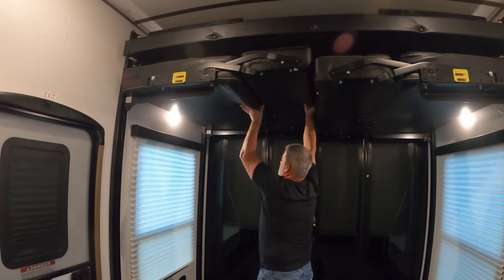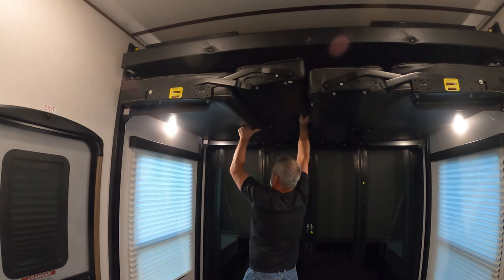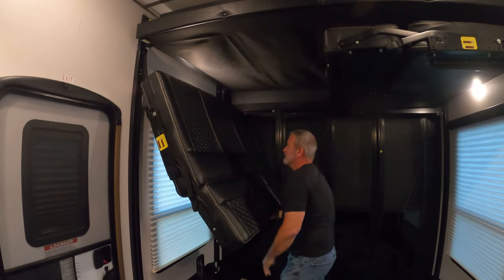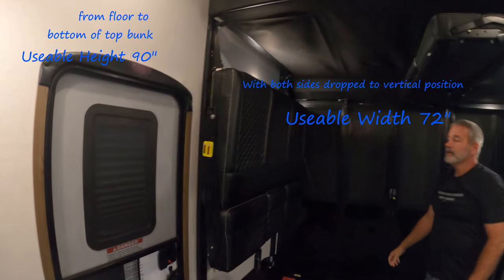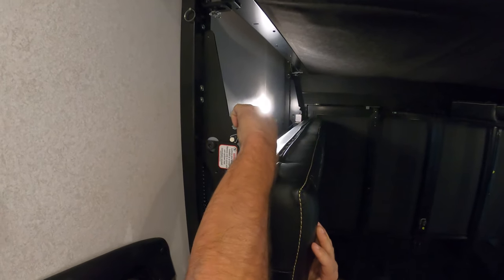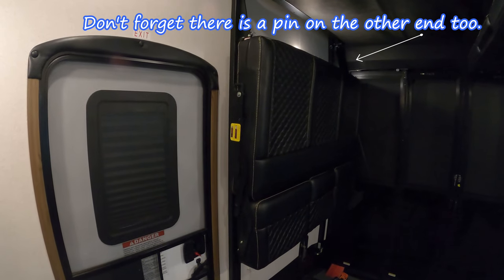Now that he's removed the pins, Jimmy's gonna pull towards the opposite side and lift at the same time. Sometimes you've got to be a little taller, and then it drops down. At that point you would just put the pin back in this hole up here so that when you're driving it doesn't bounce around. There's also a pin on the back side.